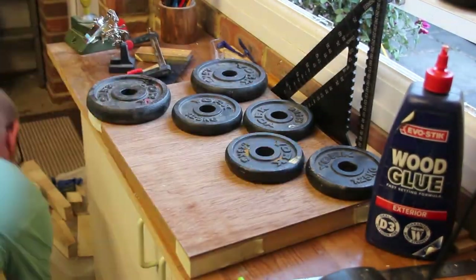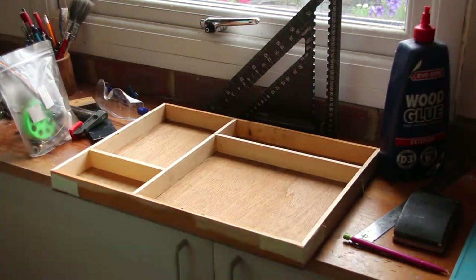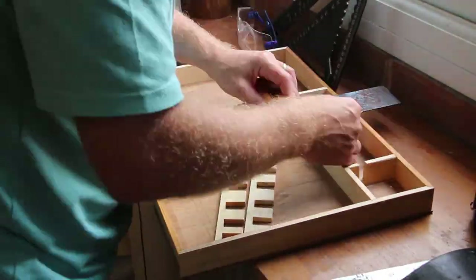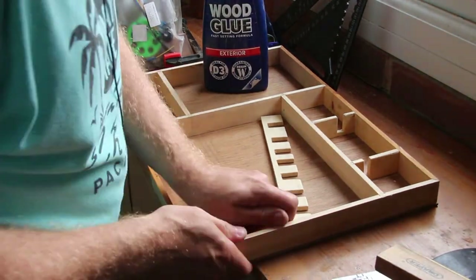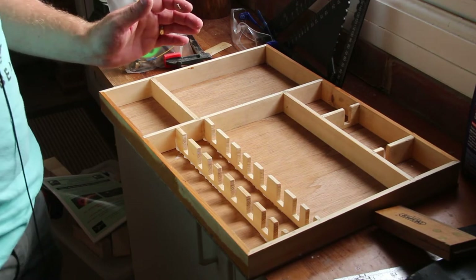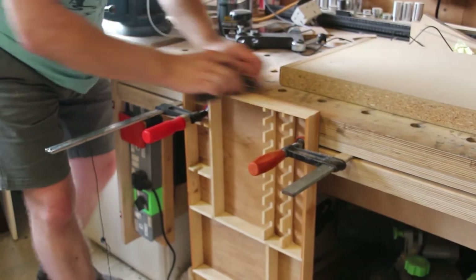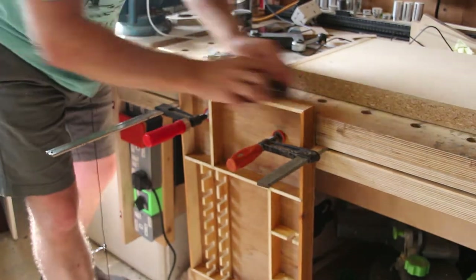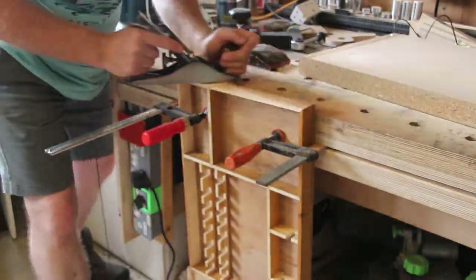I left this overnight to dry. I now just need to glue these last bits on and clean up the glue. If you haven't got one of these clamping tables I recommend them — they're quite easy to add to a normal workbench and I've got a video if you want to look at it. They are just awesome at this sort of thing.